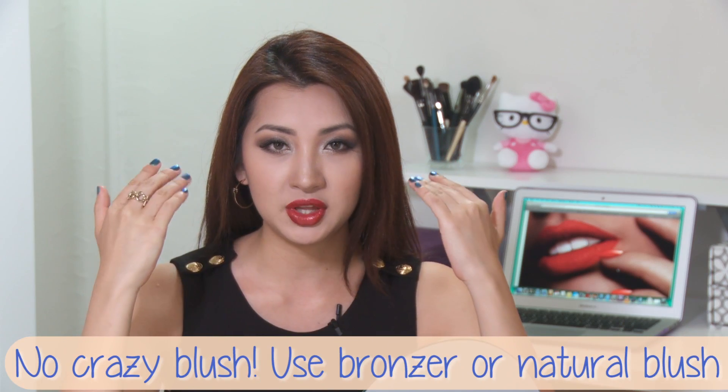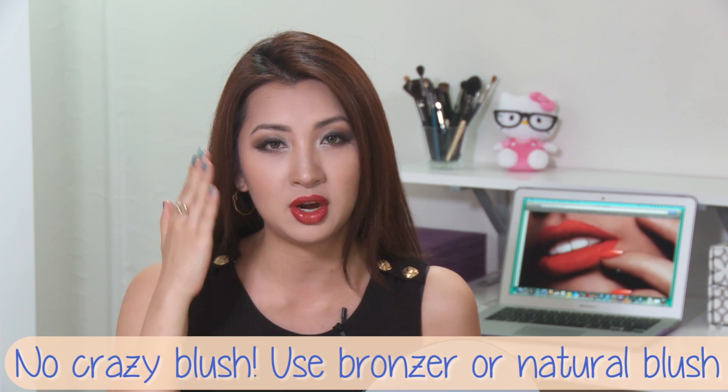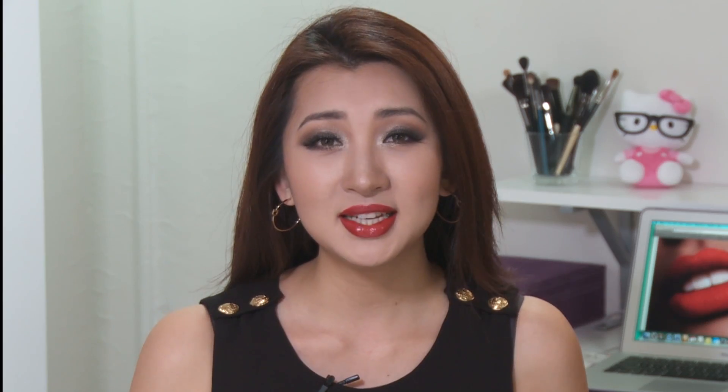So this is the finished look and now you have lips that scream fabulous! It is something I usually wear when I'm wearing minimal to a very natural, elegant look — something very simple on the eyes and definitely no crazy blush. Always just go for bronzer or very natural blush. Honestly, it is my cheater look, more polished than I really am. Remember, your lips need some TLC as well, and I hope you find this helpful. I'll see you in my next video — bye!